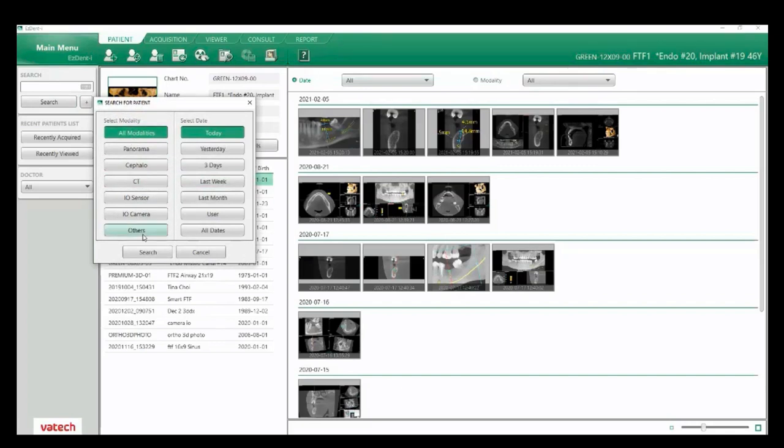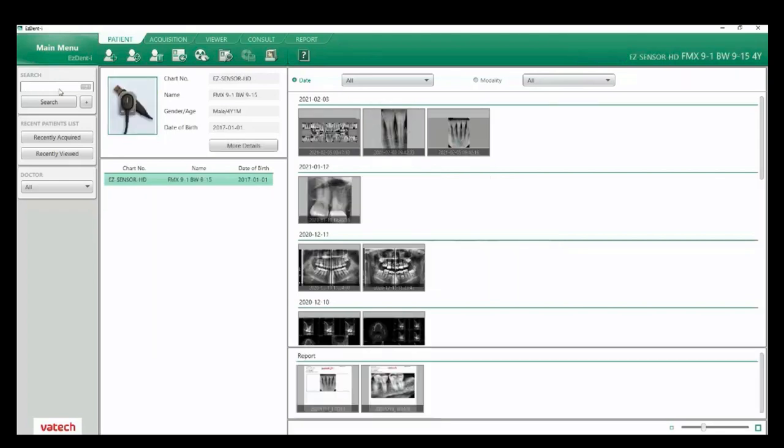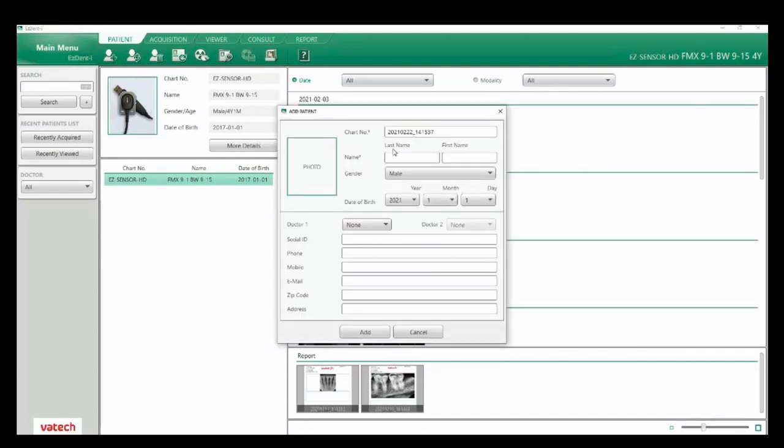Below the search we have our recently acquired patients — you can see the most recent 15 patients, which can be set to show anywhere from no patients up to 30. If your software is set up for multiple doctors, you can choose doctors here. Let's go ahead and click on search and type in FMX, which will bring up my patient with their name, chart number, and birth date. To add a patient, click the plus and type in the last name, first name, gender, and birth date. You can also add a photo by clicking here on photo and selecting open.